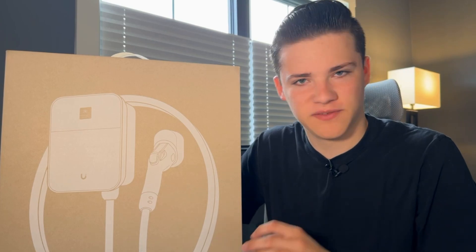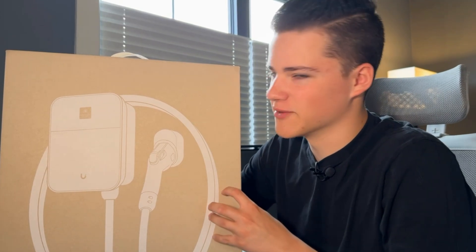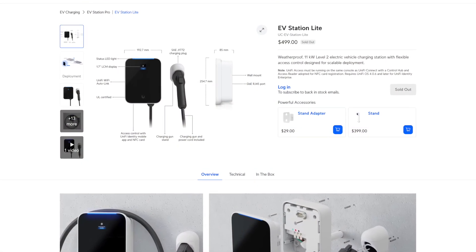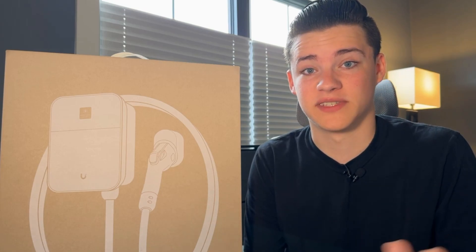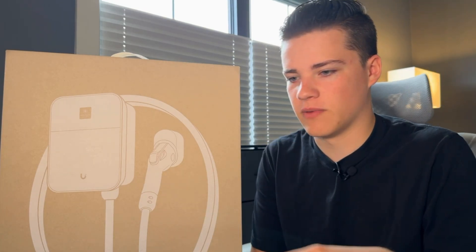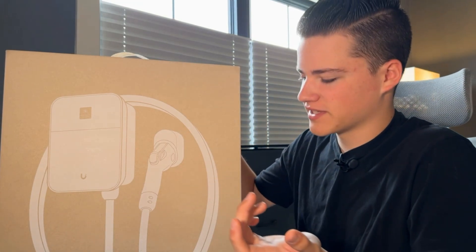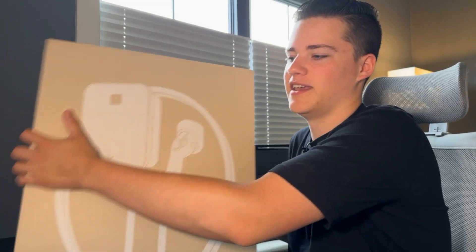Hey guys, welcome back to another video. Today we'll be checking out the UniFi EV Station Lite. This video is going to be kind of an unboxing, and the next video we'll actually install it. It finally came in stock for just a little bit — enough for me to order it. It is now out of stock again, of course. There's not a lot of videos where people actually wire these up themselves, so I'm going to talk all about how we're wiring it in the next video. I'm doing it all myself with the help of an electrician.